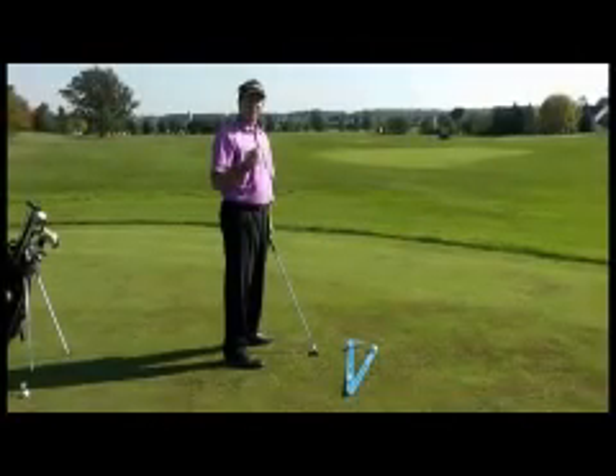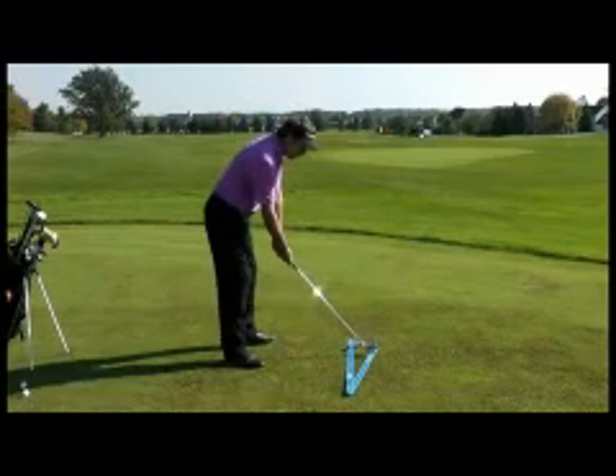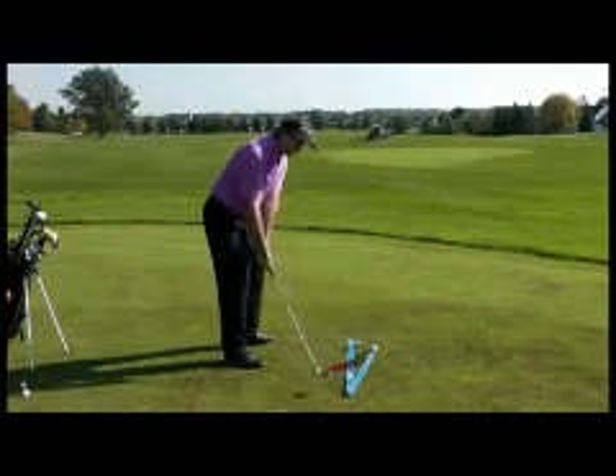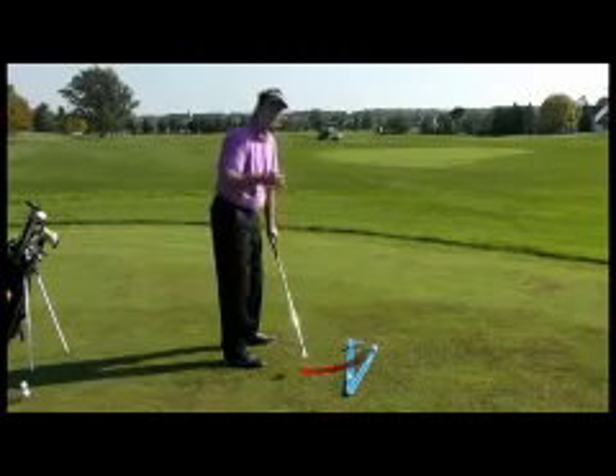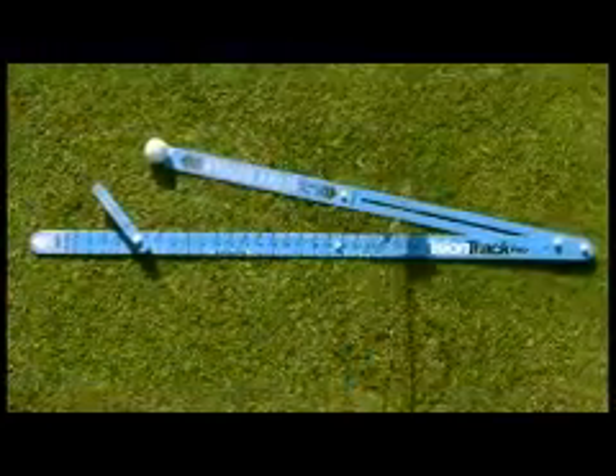On my last swing, it appeared from the camera view that my club head went way inside the swing path track. However, from my point of view, the club was traveling right down the swing path track.